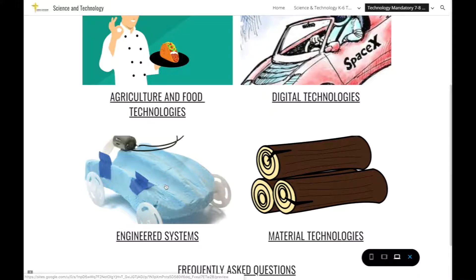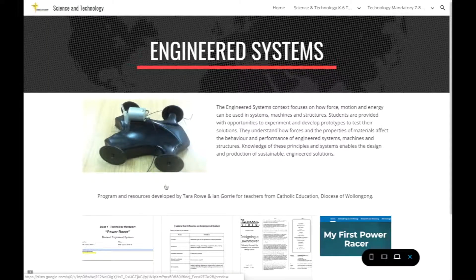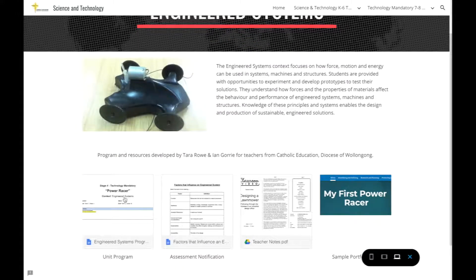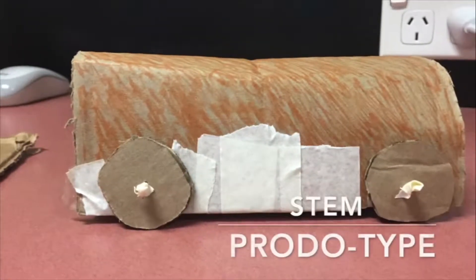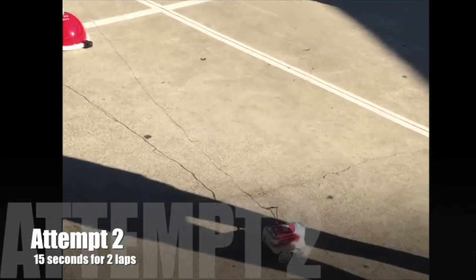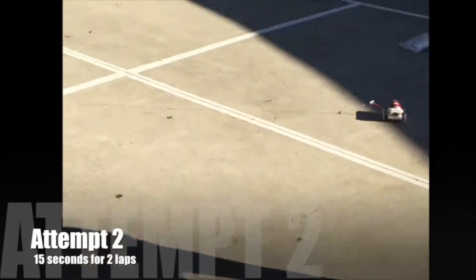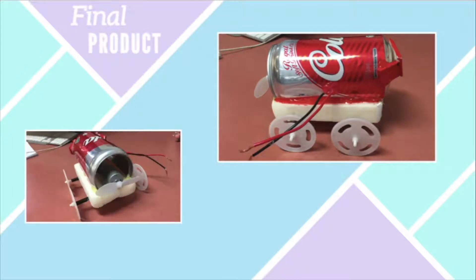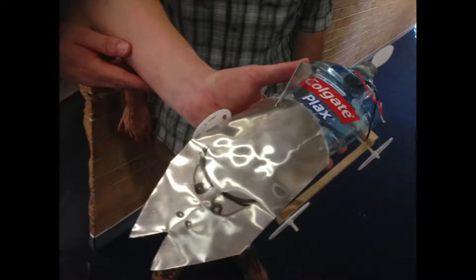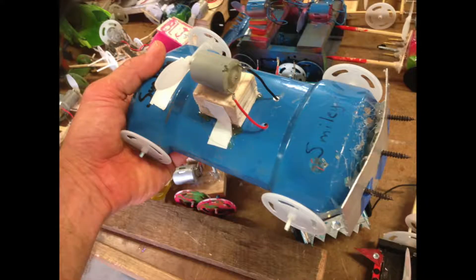In Engineered Systems, students learn how force, motion, and energy can be used in systems, machines, and structures. Students will design, communicate, test, and evaluate a power racer — a small car or vehicle made out of recycled materials, foam, and balsa, with wheels and an electric motor attached. The motor is connected to wires which connect to a central power anchor.